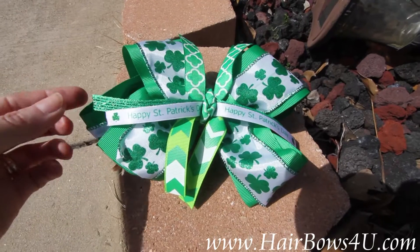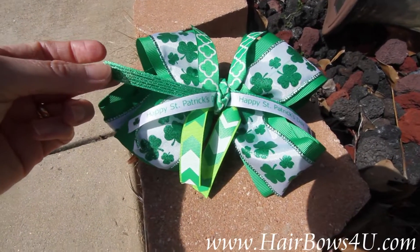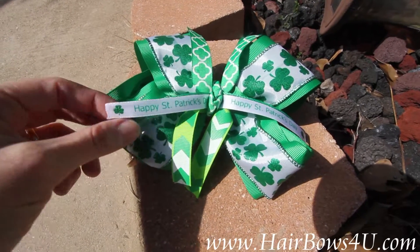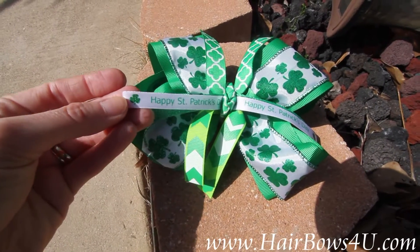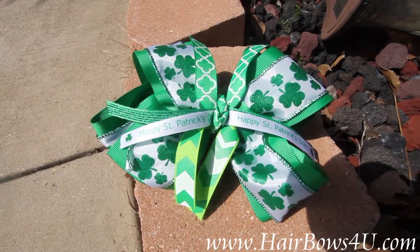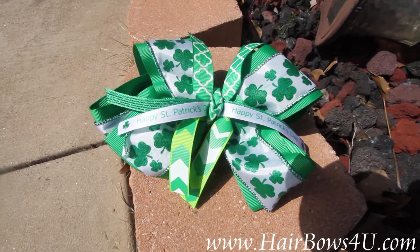Through the center I have laced a 3/8 inch sparkling emerald green. On top I also have a 3/8 inch white satin with 'Happy St. Patrick's,' and that's just a sprig running through the center — I would say it's about 7 to 8 inches.